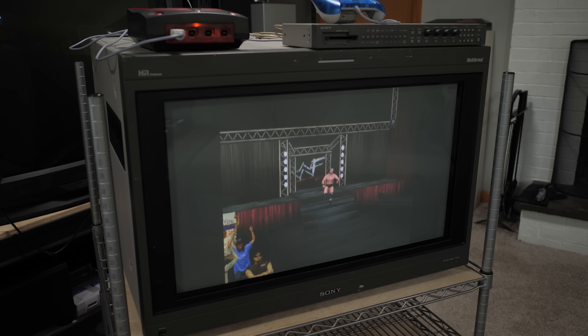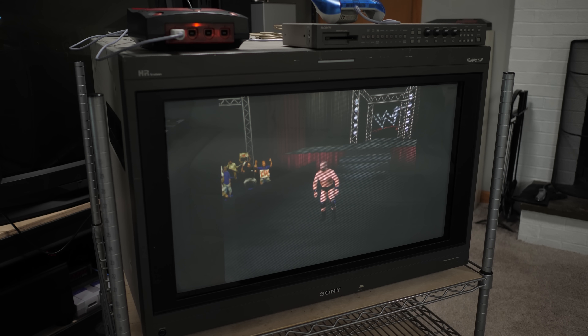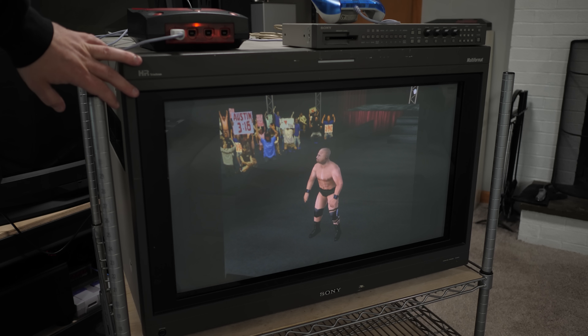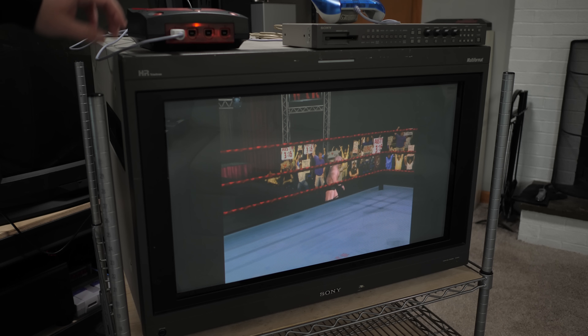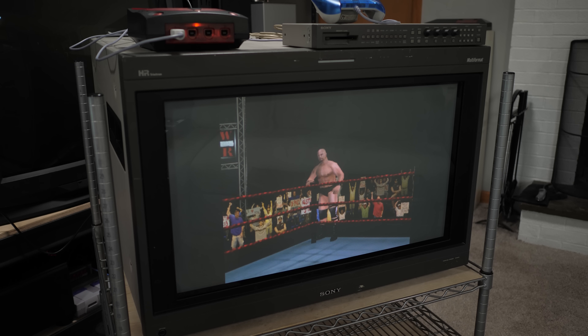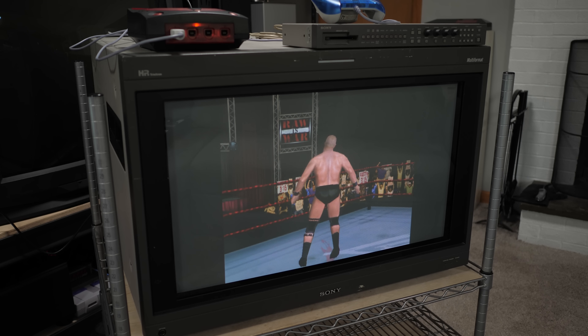Here's a game switched to 480i mode that shows it is also compatible with D-series BVMs. I'm picking on these monitors because these were the ones that had the most compatibility issues with previous Dreamcast cables. But you can see there's no weird sync issues — the game looks totally fine with no issues at all.